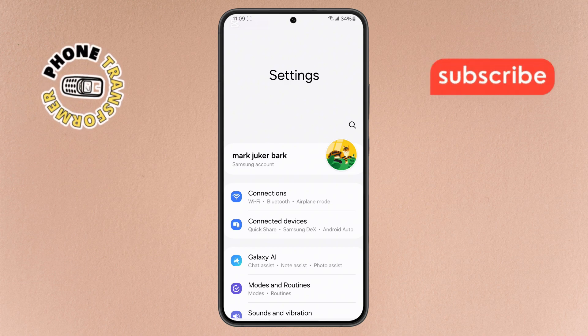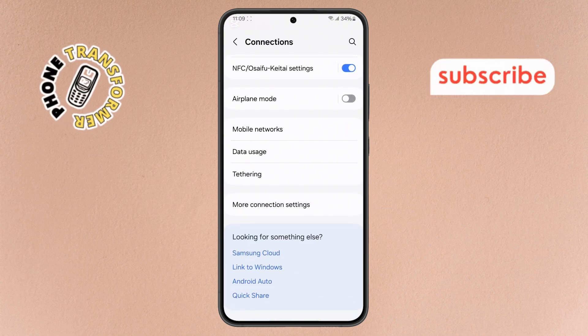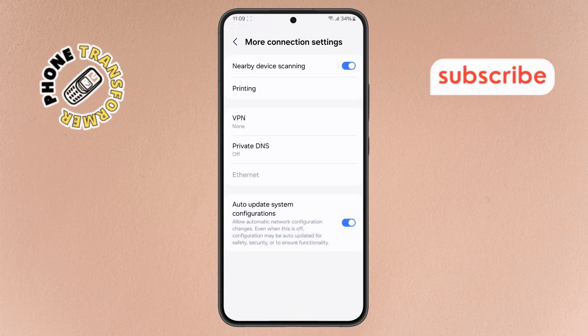Step 2. Now in the Settings menu, tap on Connections. Then scroll down and select More Connection Settings. This is where we'll find the NFC options.